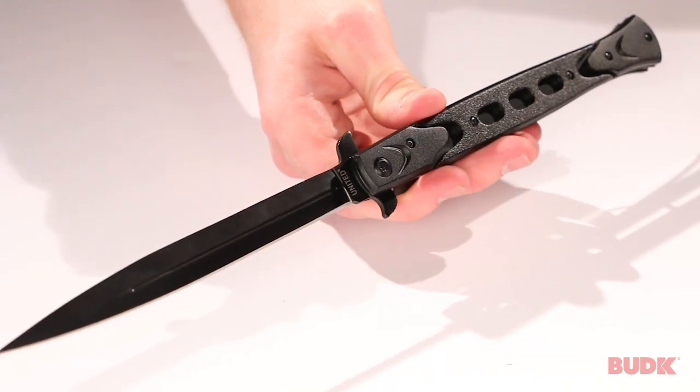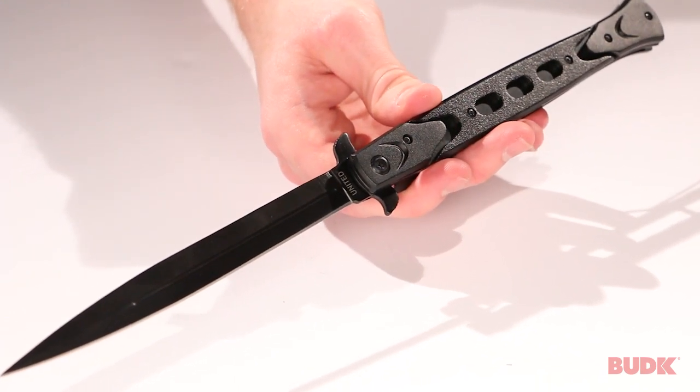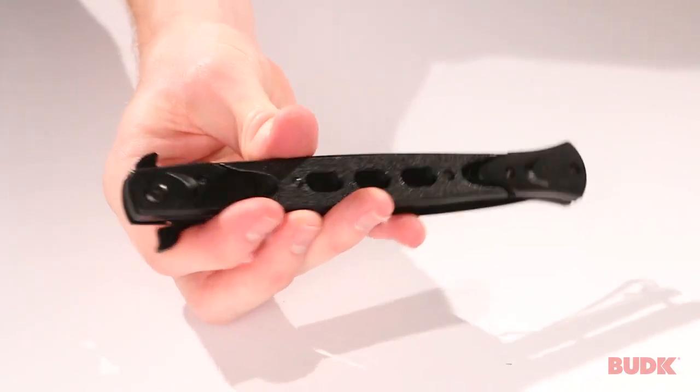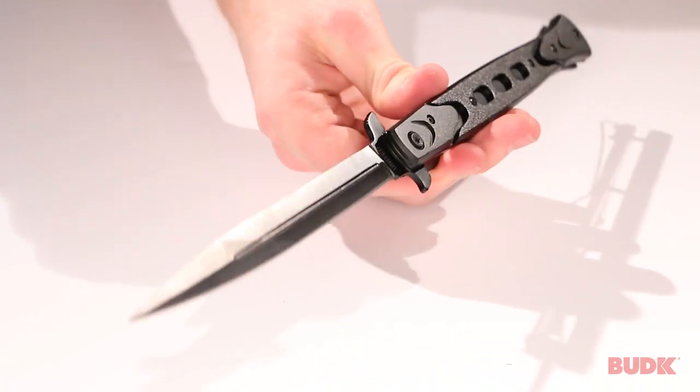This is the Rampage Assisted Opening Stiletto from United Cutlery. It's got patented Blackie Collins Assisted Opening Technology, so it's going to come out with the speed of high-end knives, but this thing's a fraction of the price — it's very affordable.